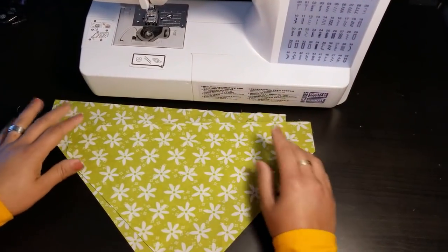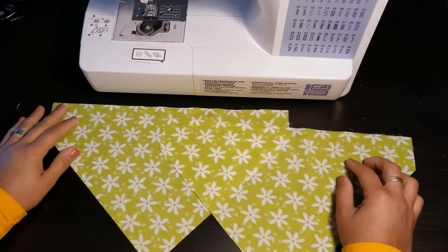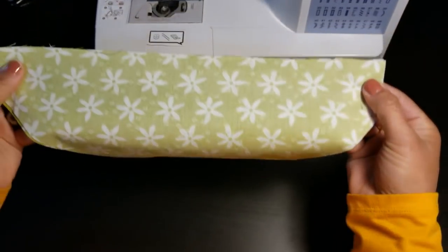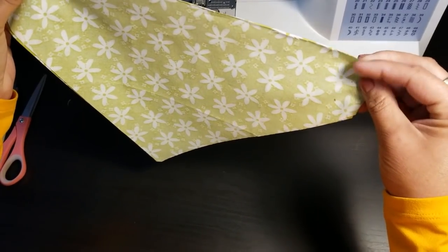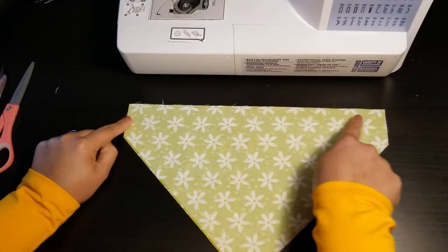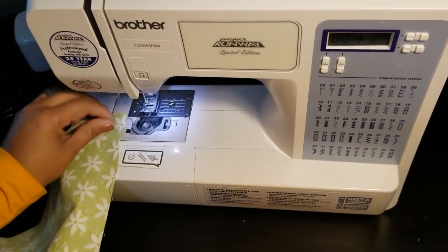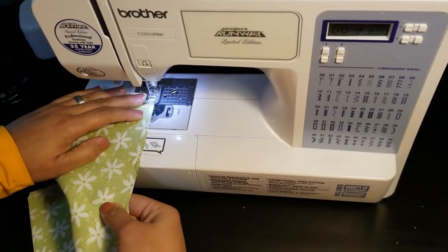I'm back at the sewing table. I have two pieces and I decided to use the same pattern on both the front and the back. Turn these fabrics so they are facing each other — pretty side to pretty side, right side to right side. We're going to sew these two pieces together with one straight line right across. Use about a quarter-inch seam. I'm sewing with a stitch length of three; you can use 2.5 if you'd like.